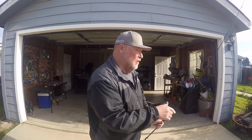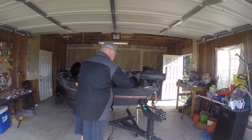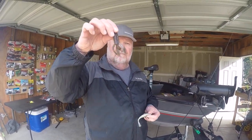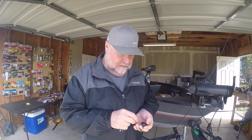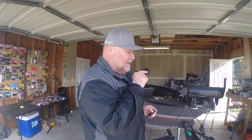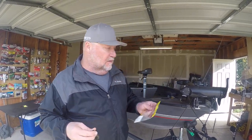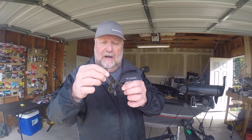Now there's a lot of other plastics you can throw with this. A number of things that I'll throw Texas rigged are these little beaver beetle type baits. I'll take a fluke Texas rigged and throw it in the cover. One of my favorites, and I can use the exact same hook, is the Strike King Rage Craw. I love the look of this — it's a little watermelon red flake. You can see the little craws; super good for Texas rigging and throwing in cover.